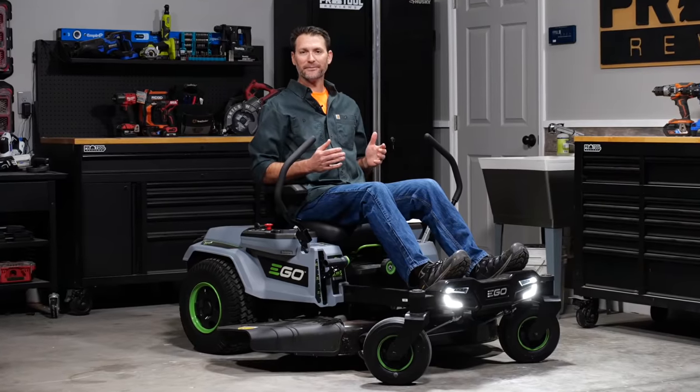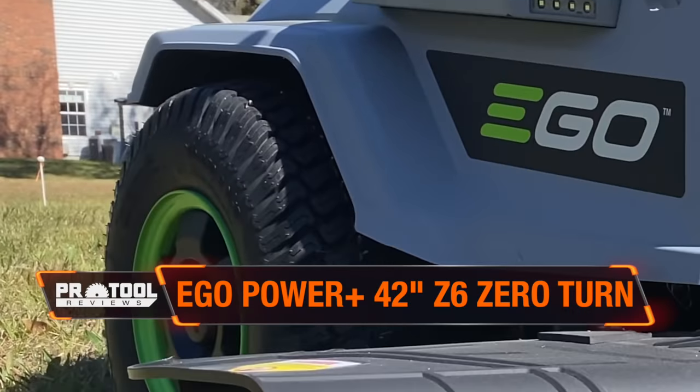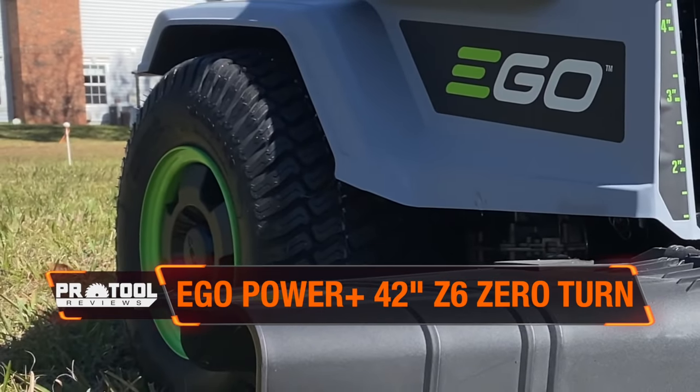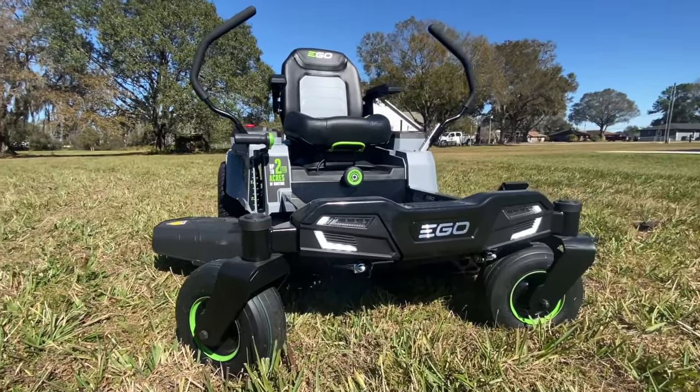Let's start with a tour around the mower. As you can see, it maintains a fairly traditional ZT design with 18-inch drive wheels on the back that are independently controlled and 11-inch 360-degree casters on the front to help you make those tight turns with the lap bars.